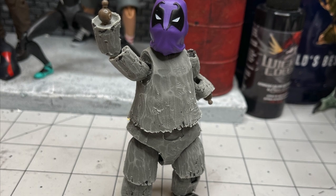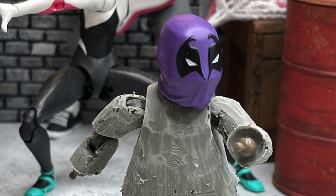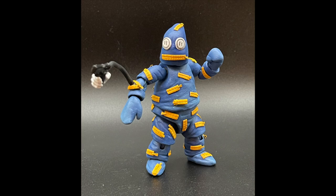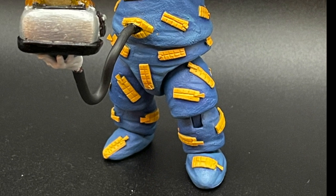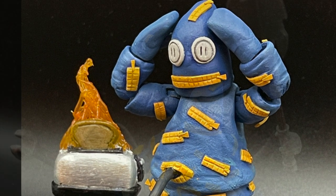Drywall started as the Star Wars Black Series Teebo the Ewok, with an Into the Spider-Verse Prowler Marvel Legends head. I started by shaving him down to essentially nothing using my Dremel. I had to remove a lot of plastic in the knee and elbow joints to prevent paint rub, especially since this figure would be 100% re-skinned. I decided I was going to have to sculpt his mitten hands, so I gave him some SH Figuarts wrist pegs for maximum range of motion.